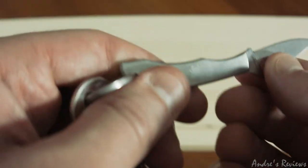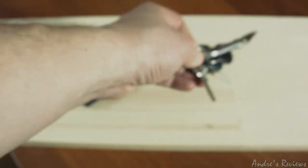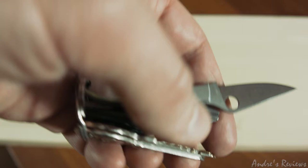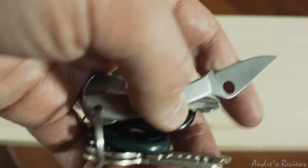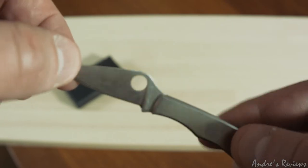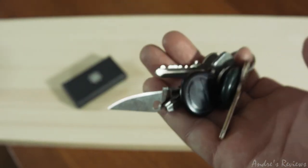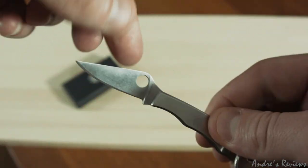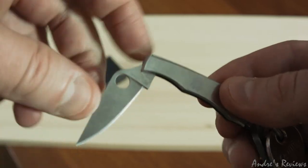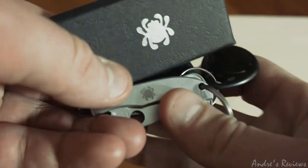One important thing to consider: always close this knife. It already happened to me — it was open, I grabbed the keyring, put it in my pocket, and it's sharp. I almost damaged my leg and I actually cut my pocket a little bit, so I had to repair it. Always close it. Never leave it open on a table because you will forget, grab the keyring, put it in your pocket, and cut your pocket or maybe something else.